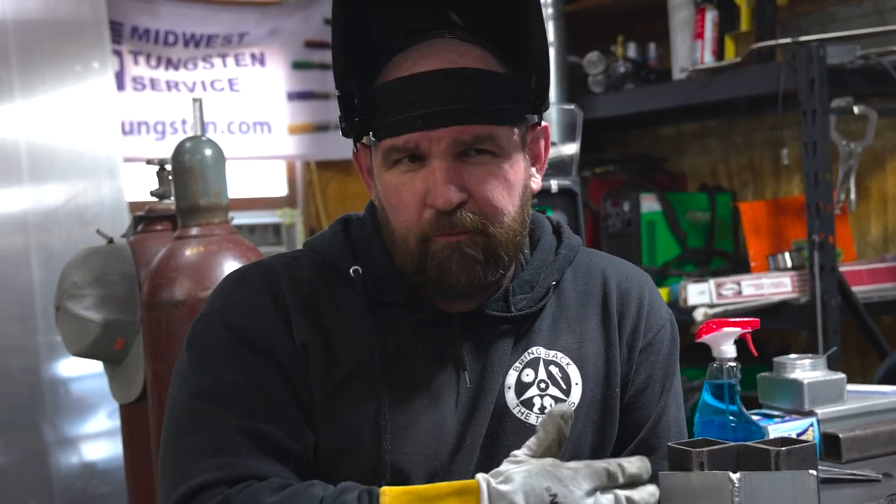If you guys are getting some weird out-of-position stuff or have some questions, just drop them in the comments. I check these videos pretty regularly — I'm on the Everlast YouTube account, so I try to keep up with everything. Just hit us up and I'll try to help you out as much as I can. I'm Jesse McCollum with Everlast Welders. Remember: weld mean, weld green.